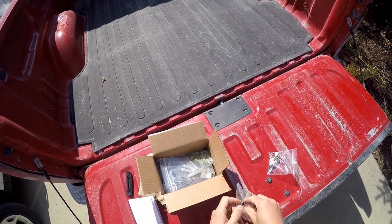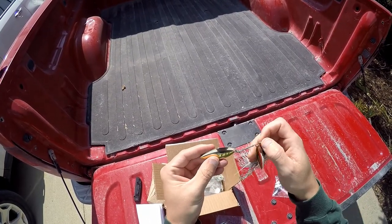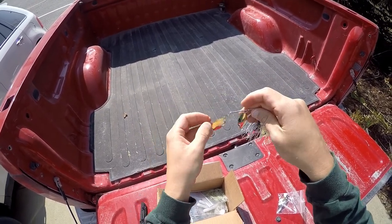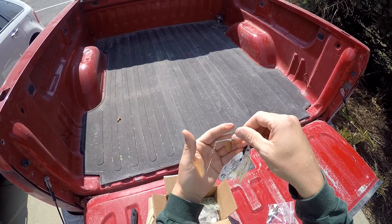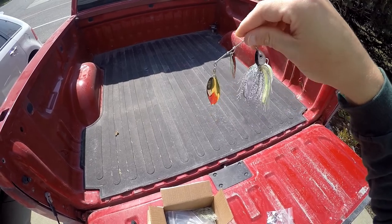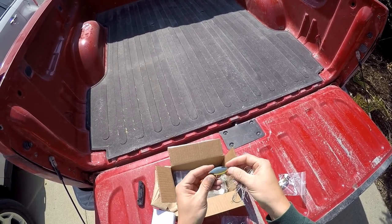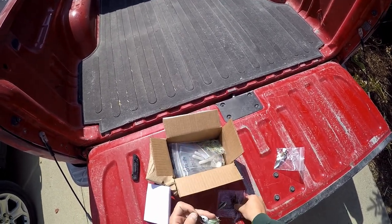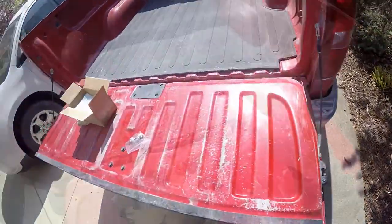Next up we got some spinner baits. Oh, that's cool — it's got the half gold, half silver blade on there. That's impressive. This is a bigger spinner bait, three quarters of an ounce. The idea behind this is that if I want to fish it deeper it'll fish deep pretty easily, but if I want to fish it shallow I can still burn it through. Wow, those blades are really cool — I've never seen a blade like that where it's half gold and half silver. Got some great shad colors here. These are going to be dynamite.